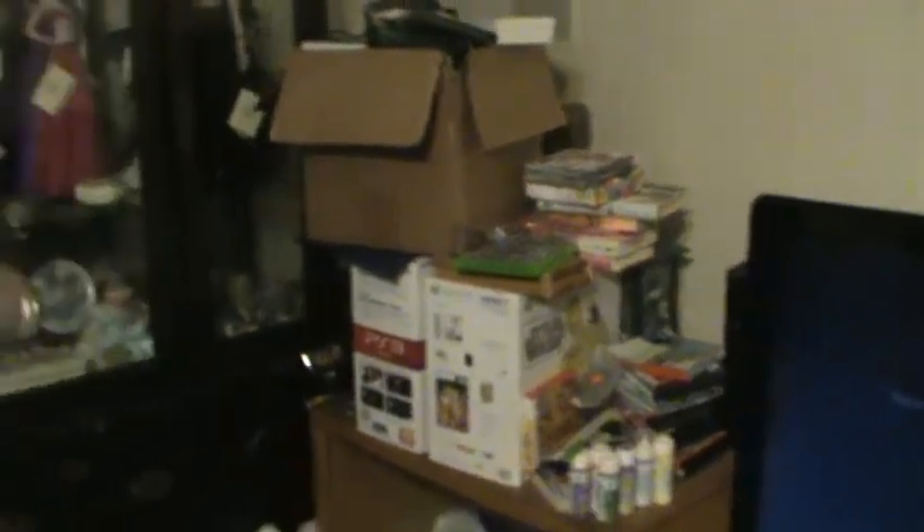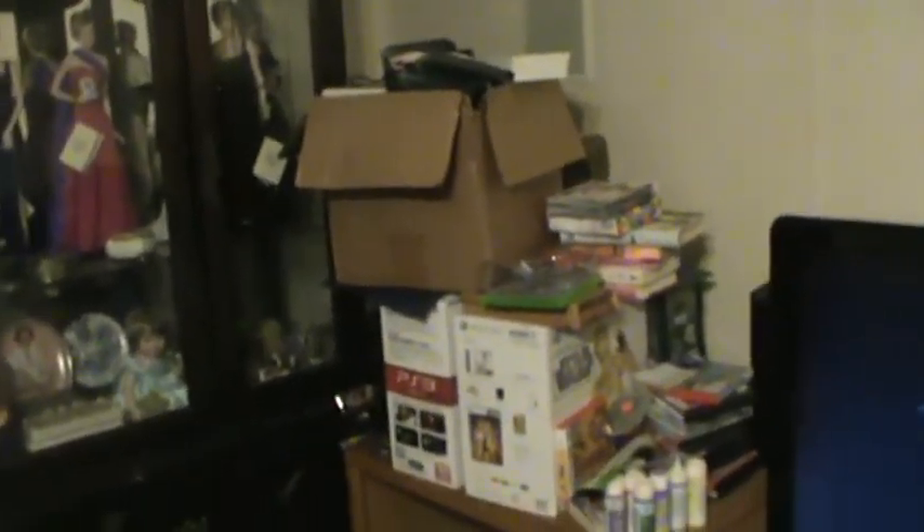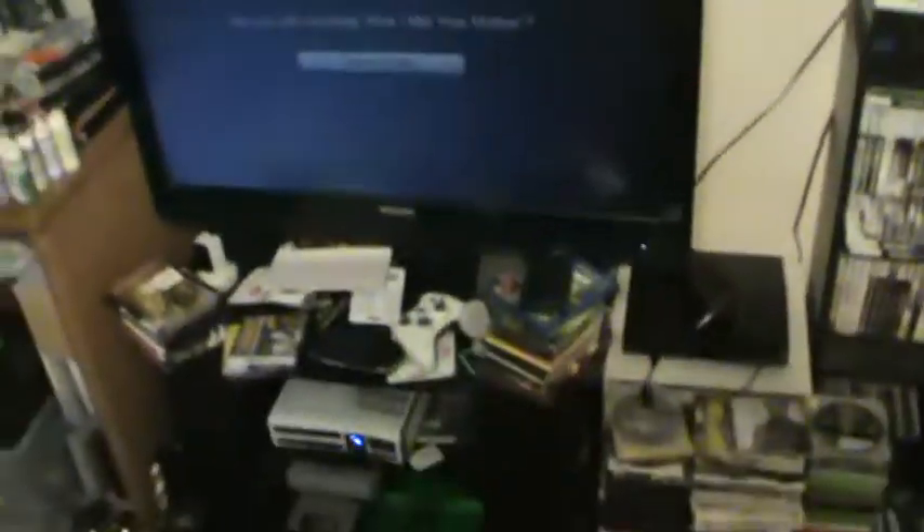All that stuff on the table is pretty much dumpster dive finds. We do the videos and then stuff gets separated to wherever else. There's my Genesis back there that I got, but I don't think I'm going to be able to salvage it to make it work. That was a pickup, but this is it — I wanted to share it with you guys.